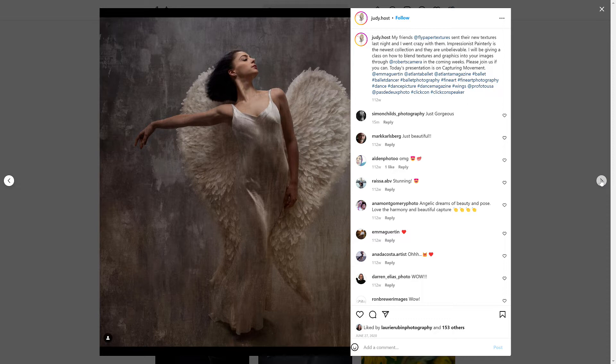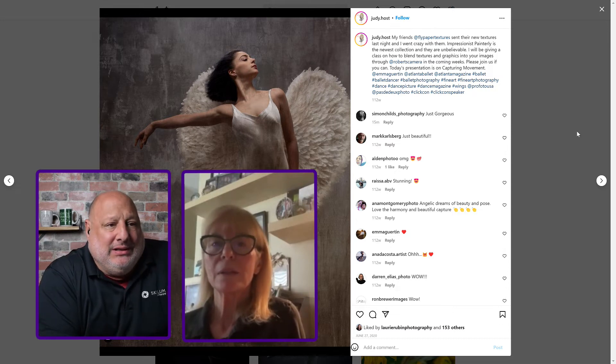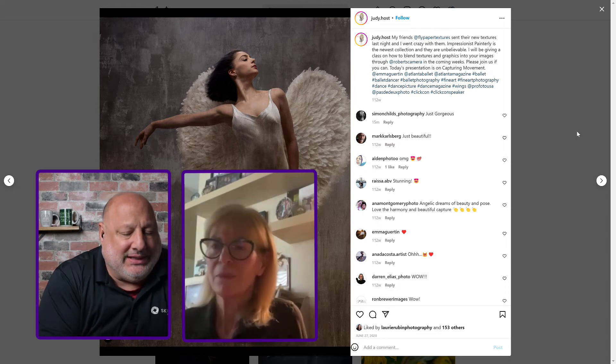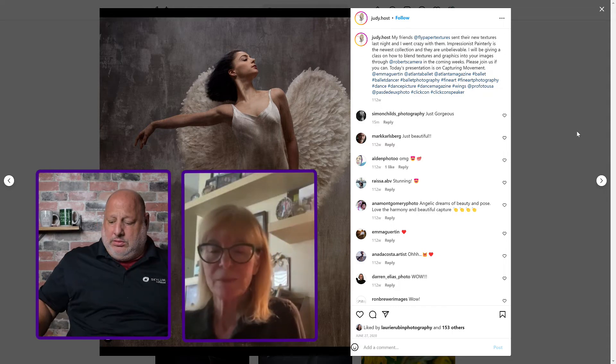They have muscles on top of muscles on top of muscles. All these dancers you've just seen are with the Atlanta Ballet group. Your work is absolutely amazing. How did you get in with them? I know dancing is your passion photographically — so how did you get in with them?